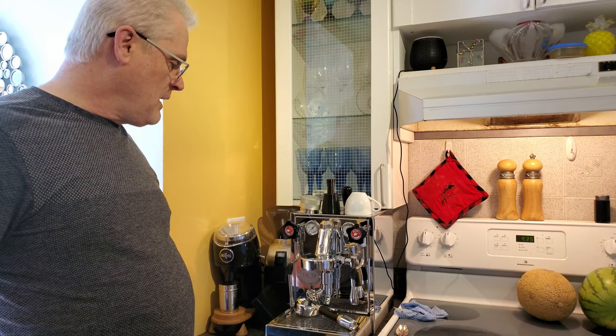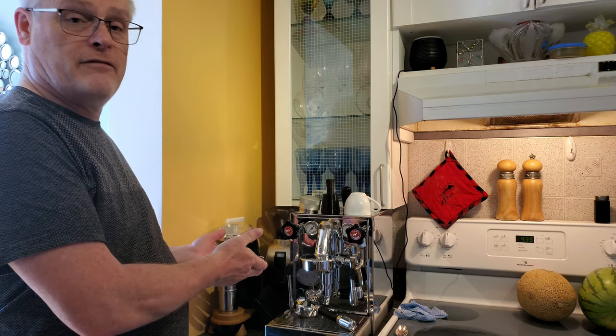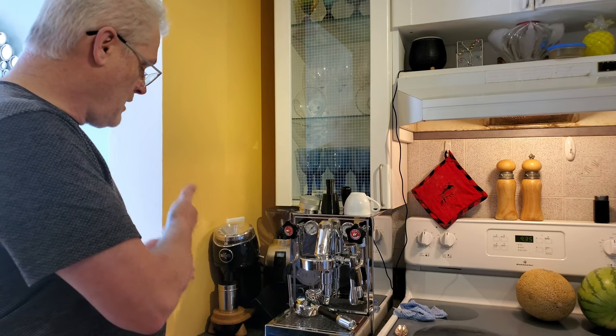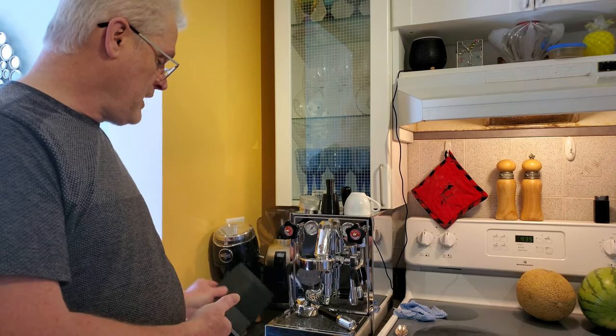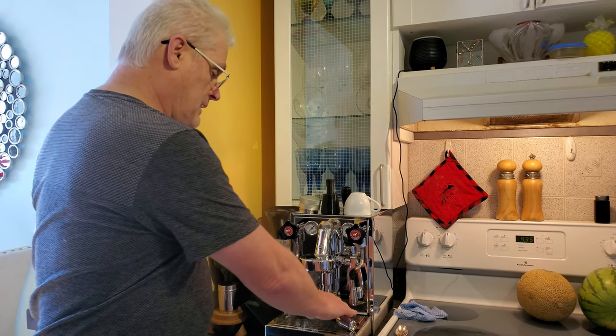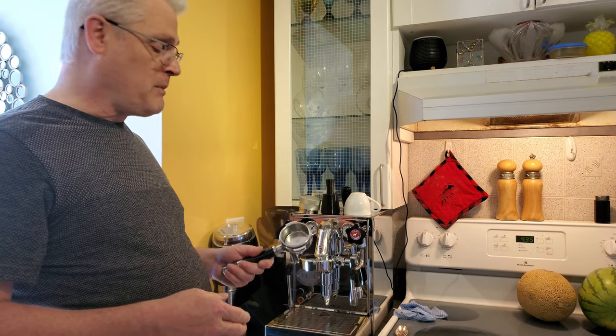Good morning, my name is Bruce. I'm going to be demonstrating my ECM Mechanica 5 Slim. I have a Niche grinder I'm going to be grinding with and a Timemore scale. This is brand new — I've only had this a week, so this is all experimental with me.